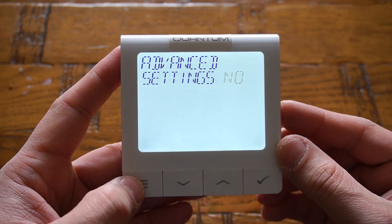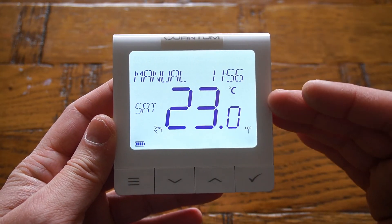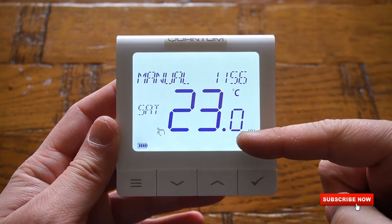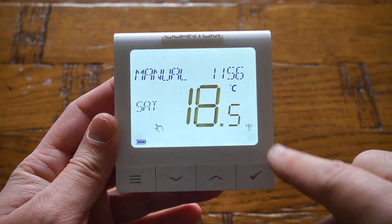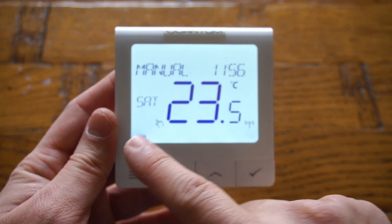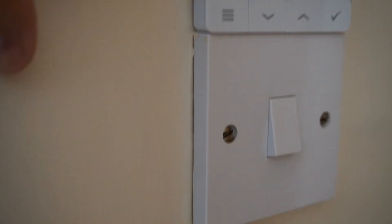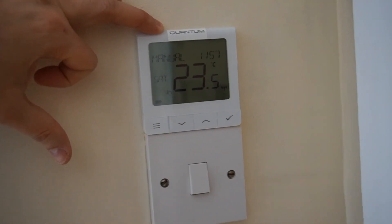Usually people leave all these advanced settings at default. The display shows the current mode, time, and actual temperature. Using the two navigational keys you can set the temperature to whatever you like, and press the accept button to confirm. Battery status is also shown on the display. You can install this thermostat on the wall and its footprint is exactly the same as a single gang switch.